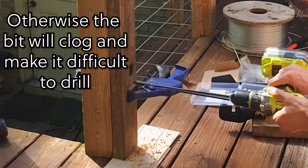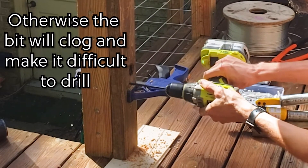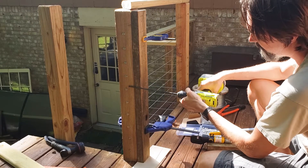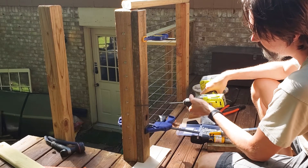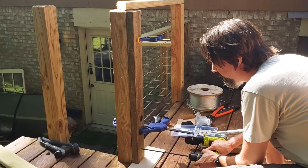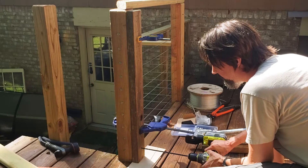If I use a standard size drill bit I have to drill a pilot hole and then remove the template and then drill again. With this I can do it all in one shot. Just make sure you're holding the drill bit straight, perpendicular to the template.